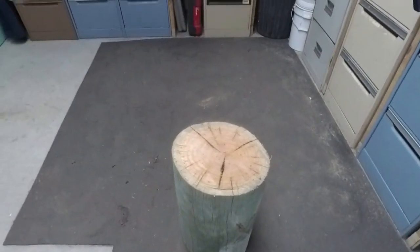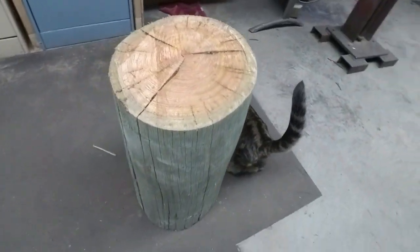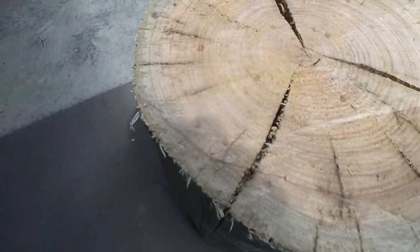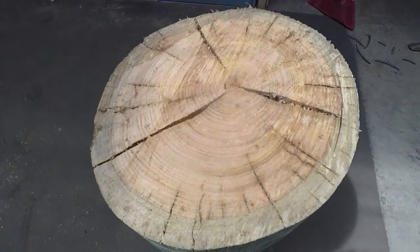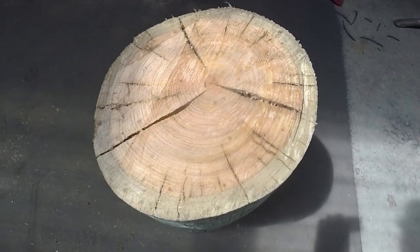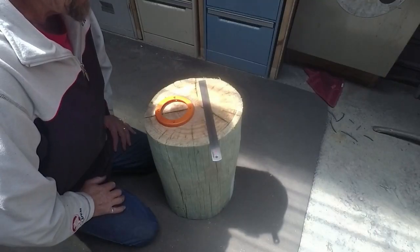This bit of timber is not what I would use if I had any other choice, but at the moment it's what I've got. It's an off-cut off an old fence post — as you can see, hardwood, but it's got some pretty hefty cracks in it, so not ideal. I'll make a better one in the future when I find a better log. The starting point will be to make a circle, and then I'll do a bit of footage of how I'm planning on scalloping it out.